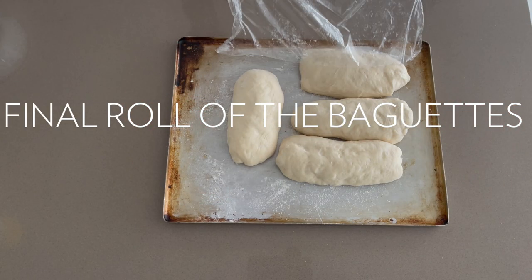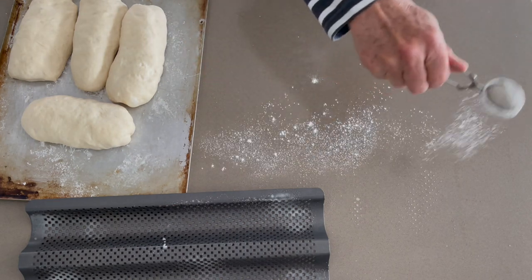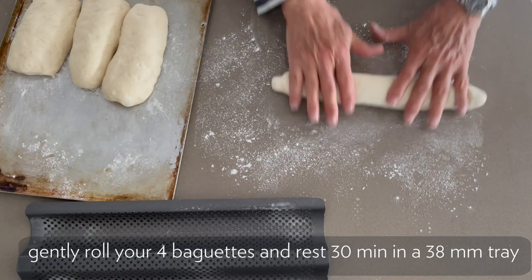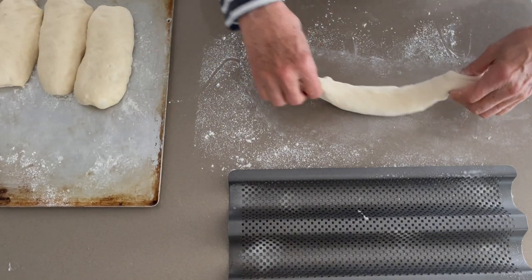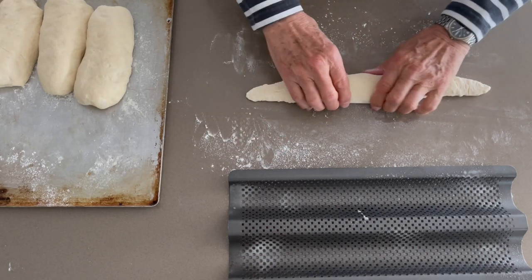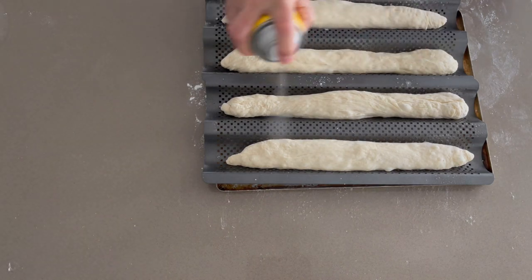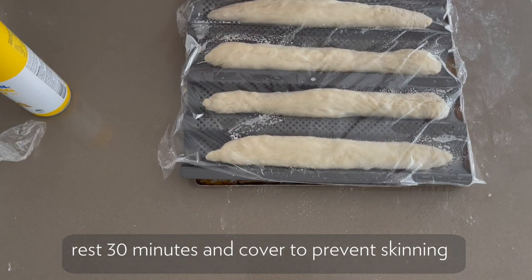So what we're going to do now — we're going to roll them into the shape of a baguette. What I do first is spray a little bit. We just roll carefully by stretching, and I put my baguette next. To get the right shape, at the end we make the little point, like the French baguette. And we drop it into a little tray. I just spray a little bit. You let that rest for half an hour.